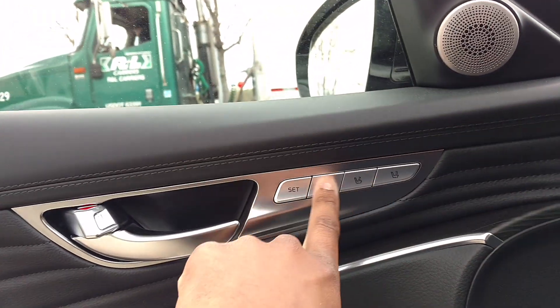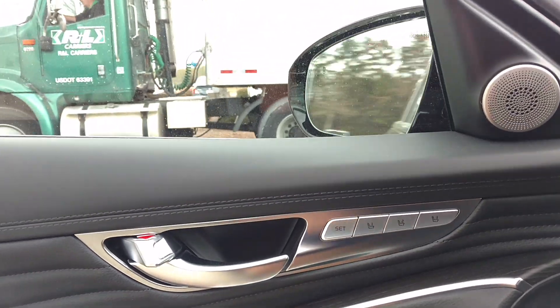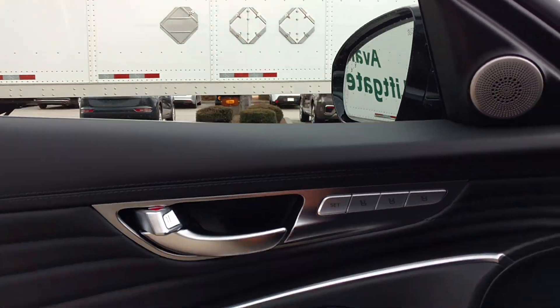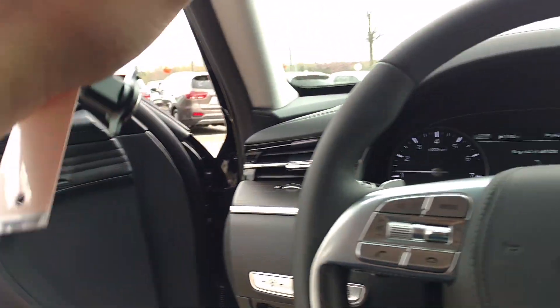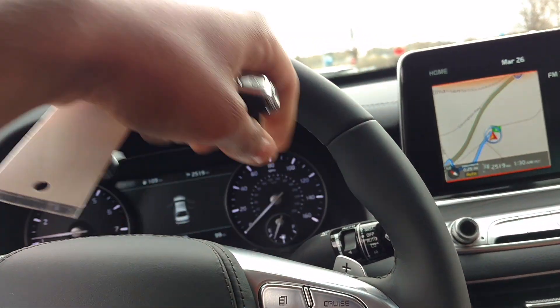You got memory seats, you got your fold mirrors — you can fold the mirrors in — heated mirrors, and blind spot monitoring.